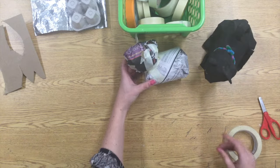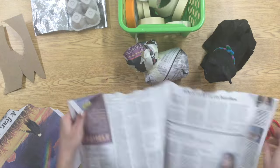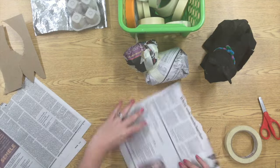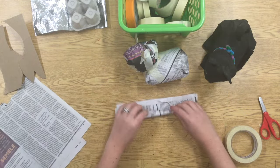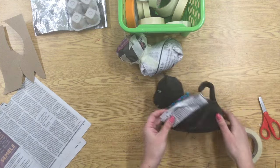Next I'm going to work on his legs. Back to the newspaper — a half sheet or a quarter sheet is going to work really well. Here I have a quarter sheet and I'm just going to roll it up into a tube and fold it until I get it to be the shape that I want.